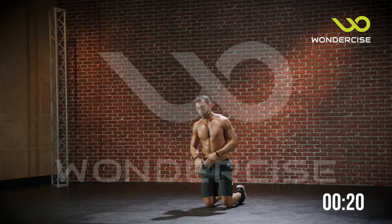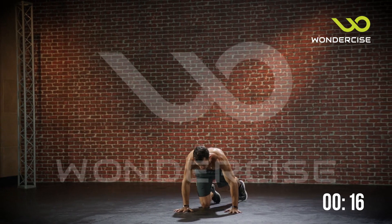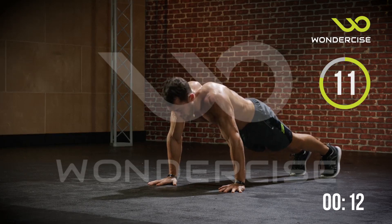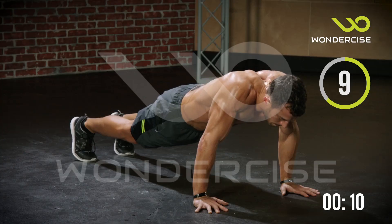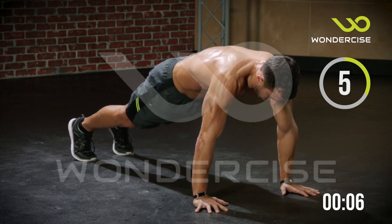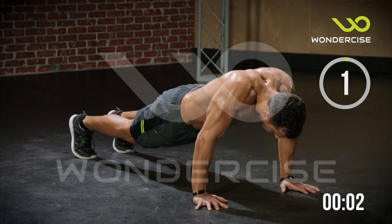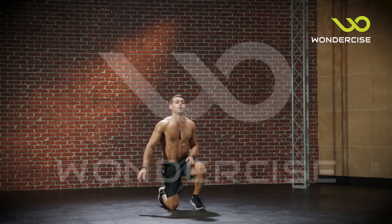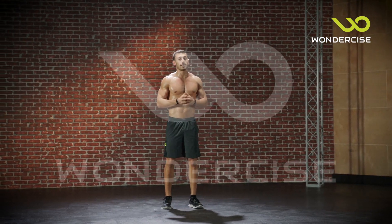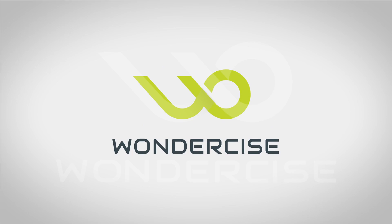Let's finish it off with those scapula push-ups. Really drive through your shoulder blades here — all the way down, and drive through. Great work everyone, great burn. Check the app, compare your workout to mine, and thanks for joining me.